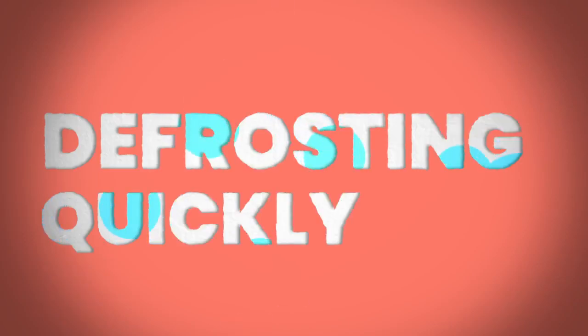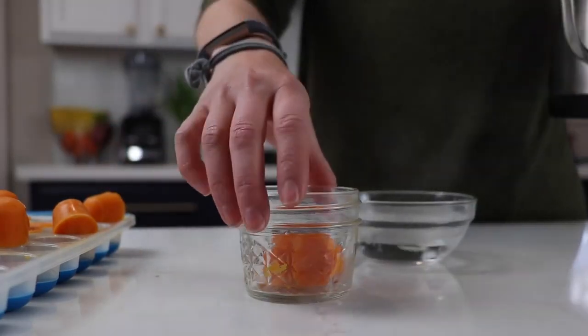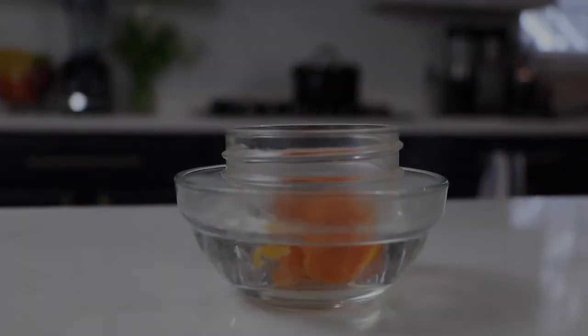You might make the mistake of not taking them out of the freezer the night before — every parent does this. If that's the case, take them out, set them on the counter. What I did is put them in a little glass tray with hot water in a bowl underneath, and it kind of re-steamed those frozen little nuggets. It took about five or six minutes to defrost that way.